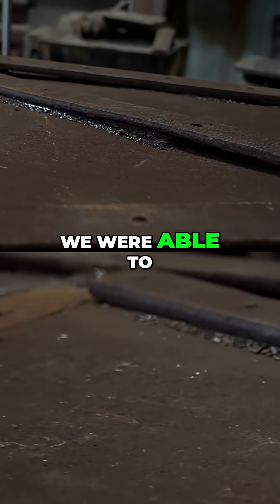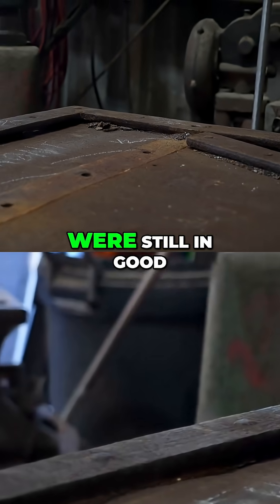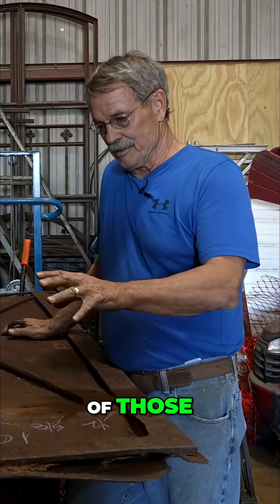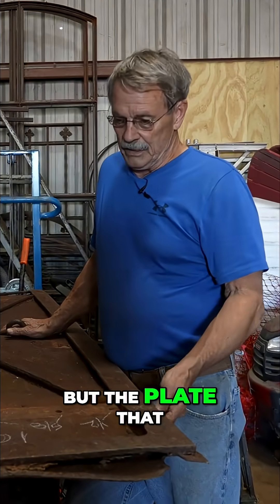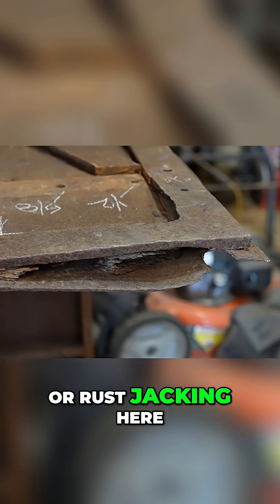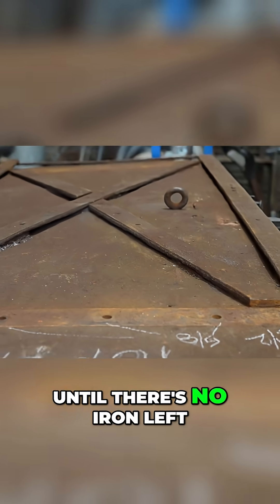The original door — we were able to extract the hinges and the back straps, which were still in good enough shape, and we're reusing the original frame. Between the two of those, the whole mechanism really is the original mechanism. But the plate that makes up the door itself was so far gone — you can see some of the rust expansion, or rust jacking here — and that iron just keeps delaminating and delaminating until there's no iron left.